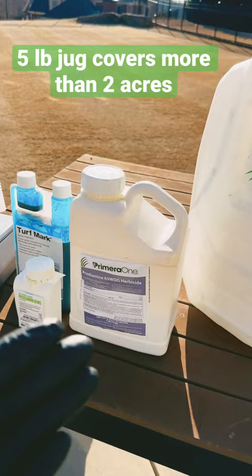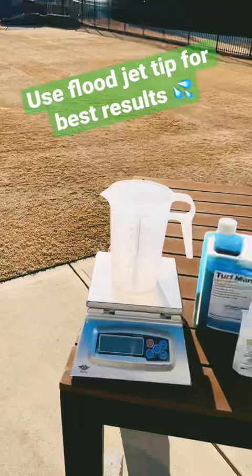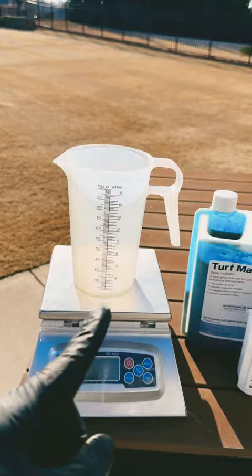I like to use my 4-gallon backpack sprayer and pair that with a floodjet tip, which produces a larger droplet size, which ensures that the pre-emergent gets down in the soil and does its absolute best. You'll need a measuring scale to accurately measure out how much of the product you're using, and a measuring cup to hold the Prodiamine.